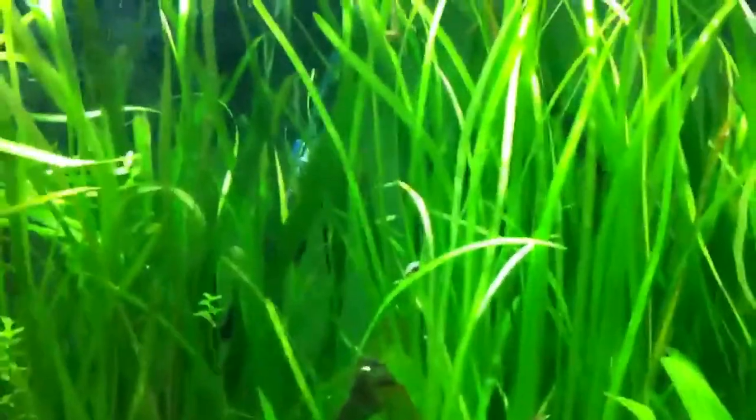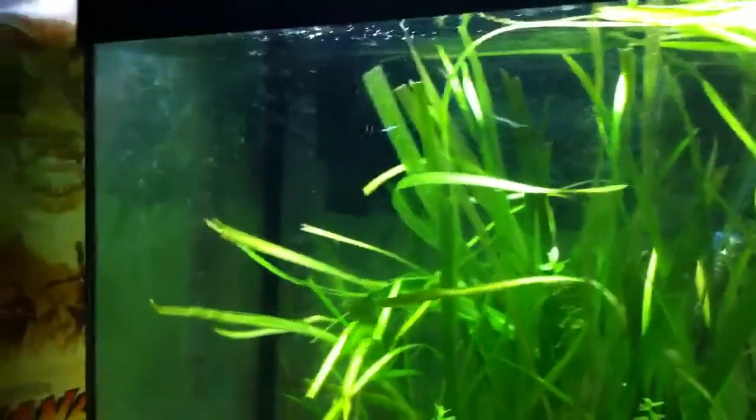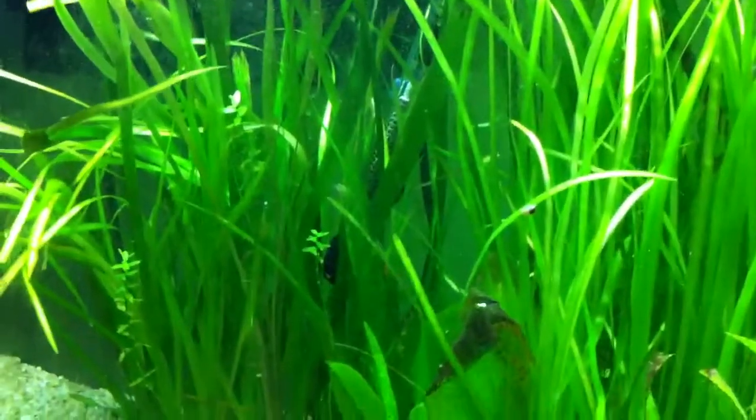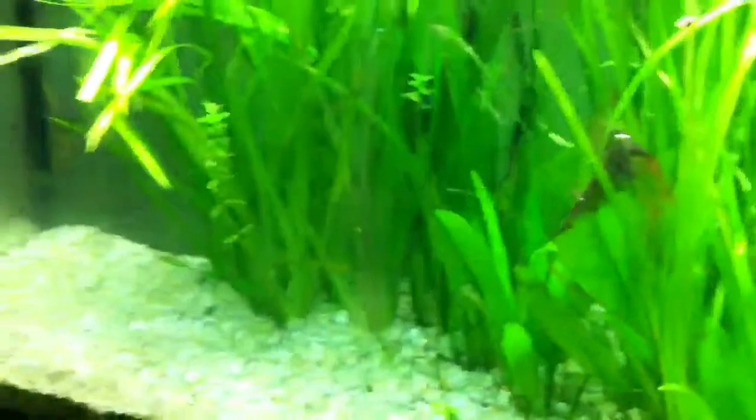Sorry about the shakiness, this video is too shaky, but I have nothing to do at the moment so I figured I'd make another video. I think it was like two weeks ago that I made my last video about this tank — it was about when I put that heater in.